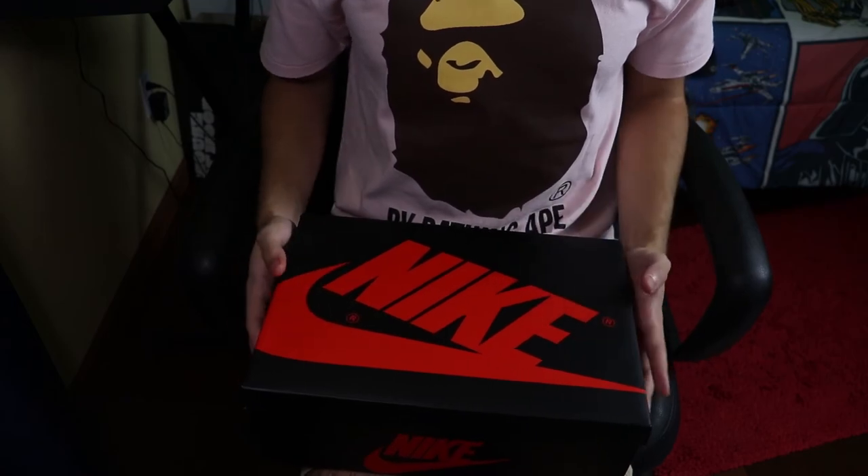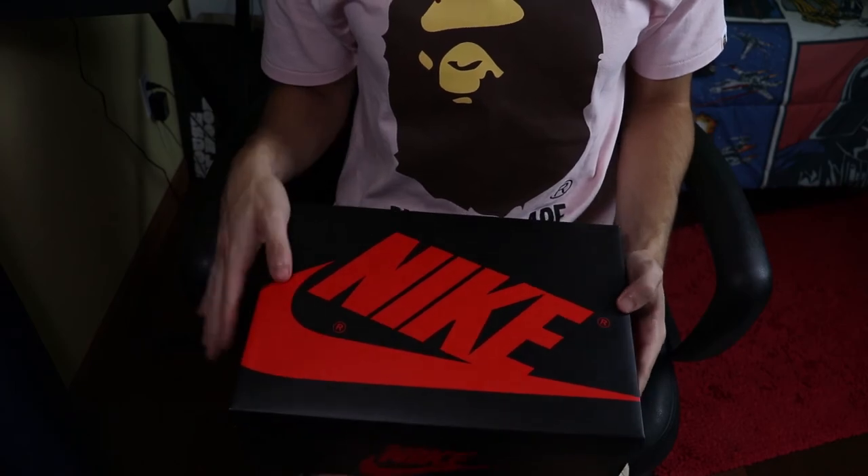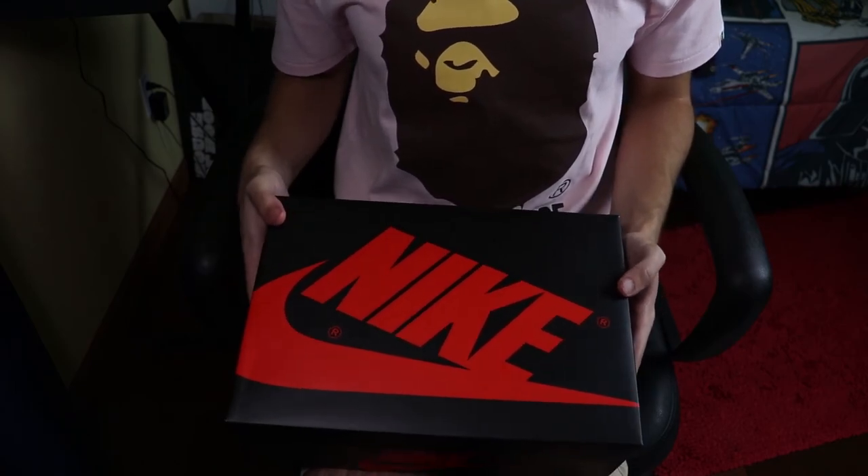Anyways, let's get right into the unboxing. So in this Jordan 1, we just have the normal Jordan 1 red and black box right here — classic, iconic. You always know there's going to be some dope sneakers in these boxes.